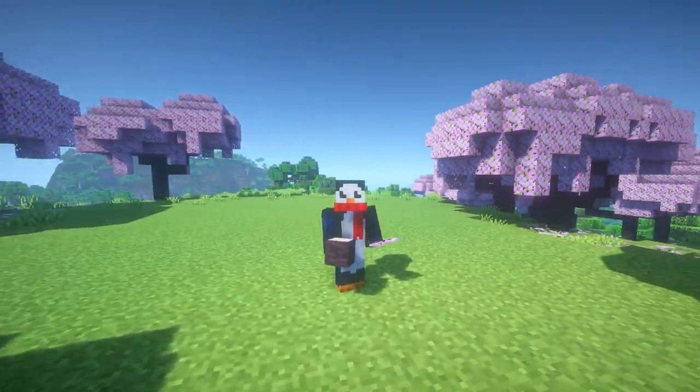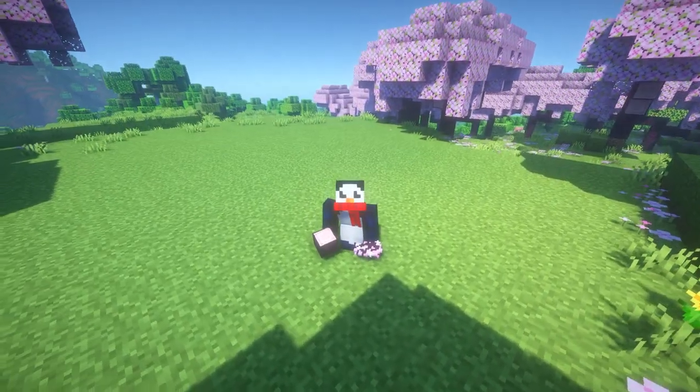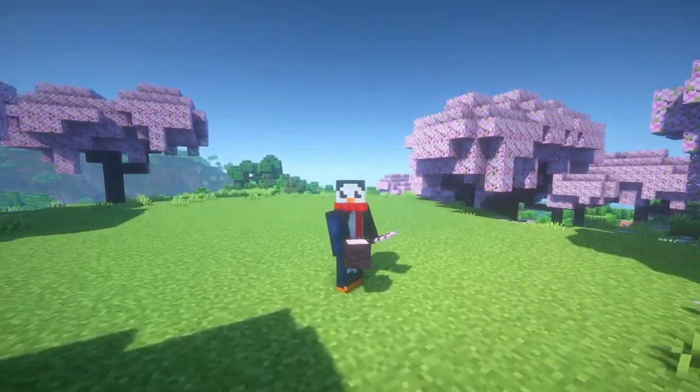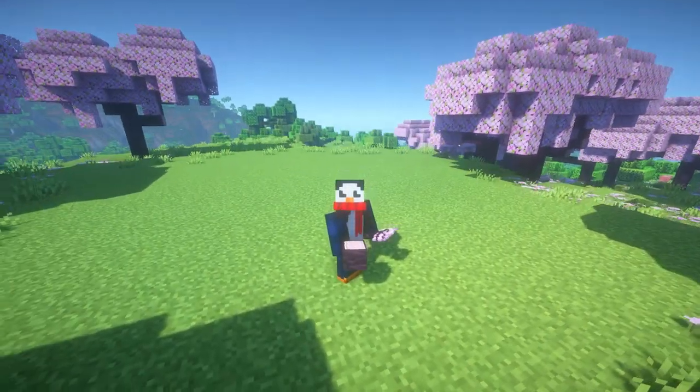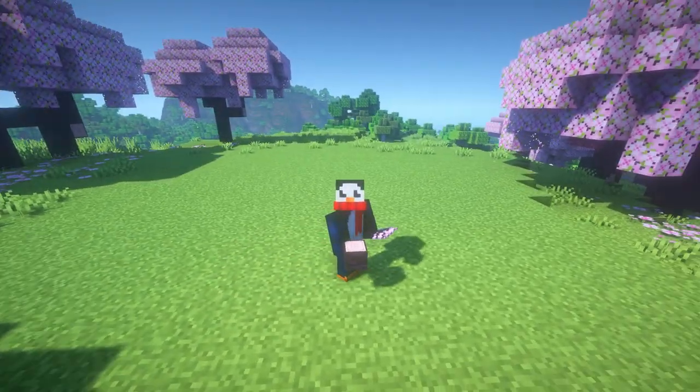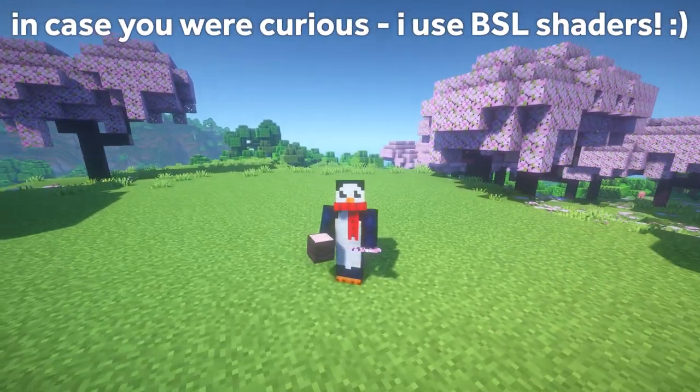First thing you guys are going to want to do is find yourself a nice open area to construct this build. I just quickly kind of paved out a little flat space in this cherry tree biome, and I think this is going to do just fine. We're going to be starting things off with the actual tree itself and then kind of just carving in the house around it.